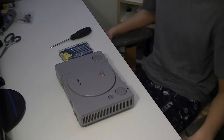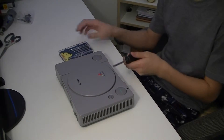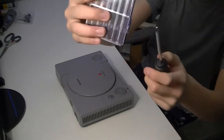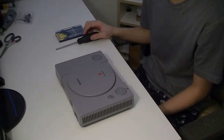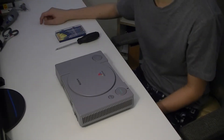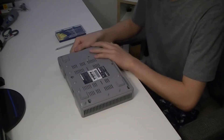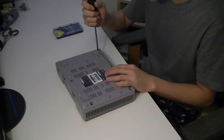The first step is to take the PlayStation apart. All I need for now is a variety of screwdrivers, and if I need anything else later I can find it. That's all I need for now — I'll take it apart and see what I have to work with. This will be interesting.